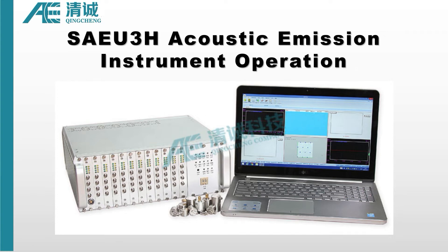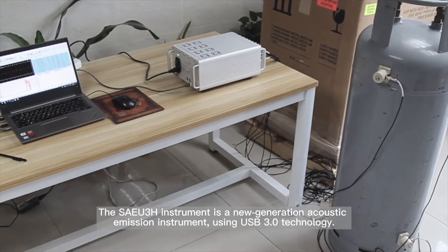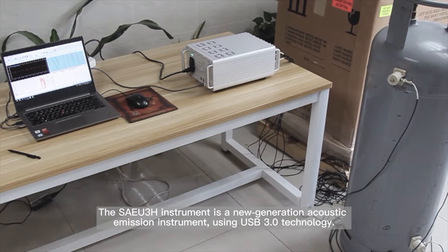Hi everyone. This video takes the liquefied gas cylinder as an example to introduce the acoustic emission testing procedures and the SAEU3H multi-channel acoustic emission instrument operation guides. The SAEU3H instrument is a new generation acoustic emission instrument using USB 3.0 technology.